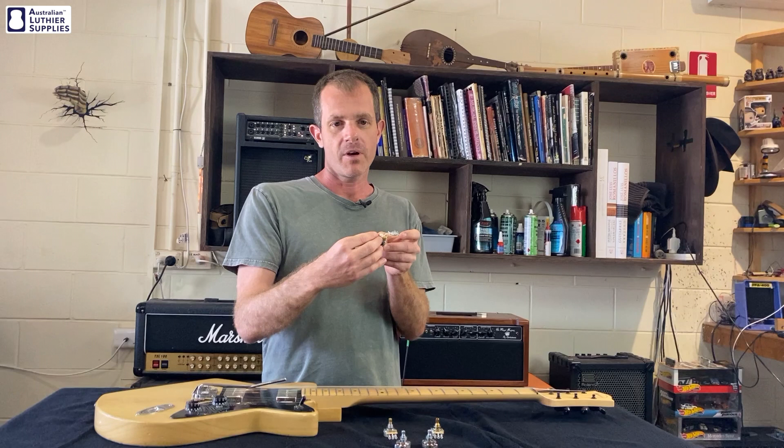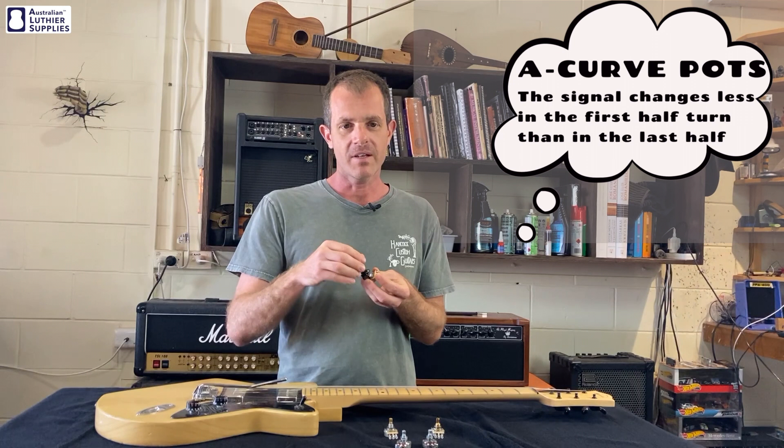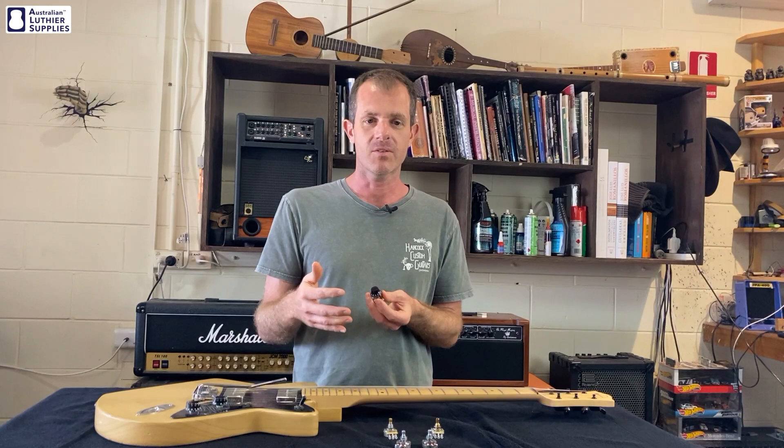Now that would be perfect except our ears don't hear the increase in volume in a linear way. They hear a lot more of the change in the first half of the turn than the last half. And that's why we have A-curve or audio taper pots — the signal changes less in the first half of the turn than in the last half. So when the pot is turned halfway, it's actually letting less of the signal through than half, which tricks our ears into thinking that the volume is changing evenly when you turn the pot.